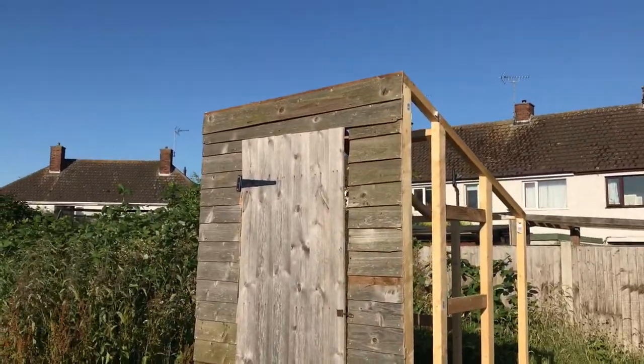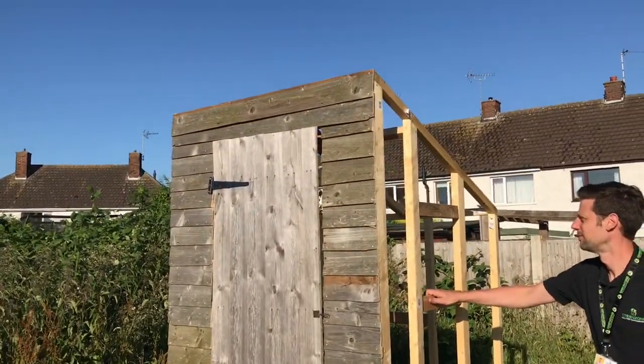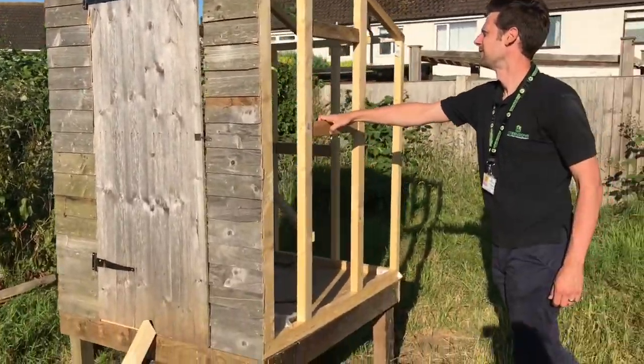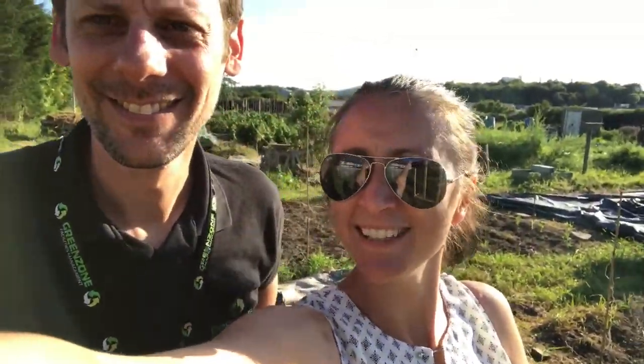This is what I've done today and it was a bit too hot to be doing this, but I think it looks great. I'm gonna finish off the rest obviously, because I'm not going for the open-air effect — the chickens would run away!